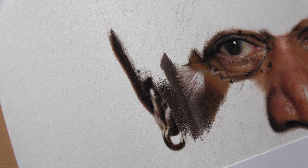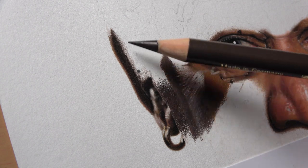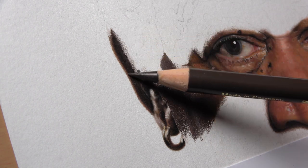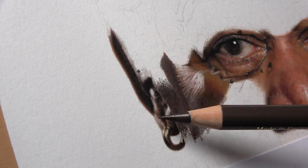I started working on the Morgan Freeman drawing again after half a year break. And sadly, I ended up destroying it right in here. It may not look like it, but the texture of the paper in here is completely flattened.